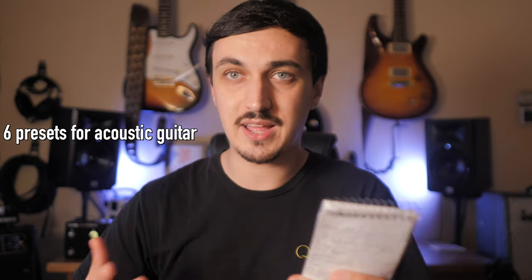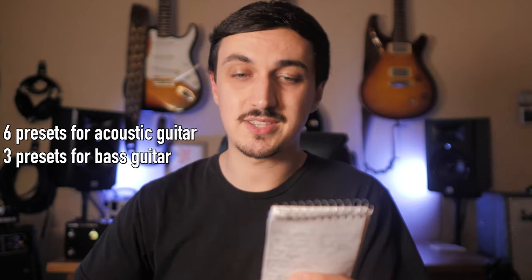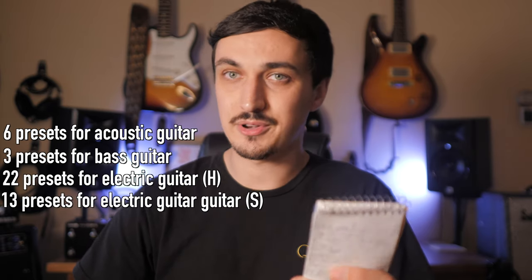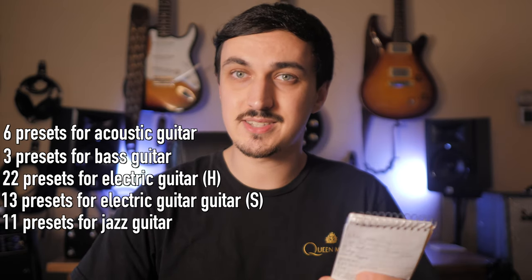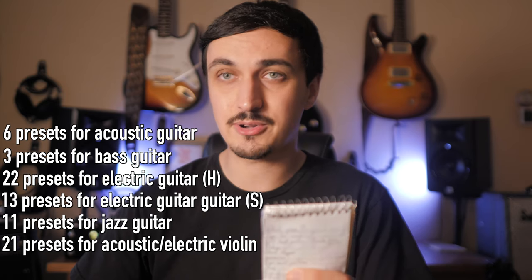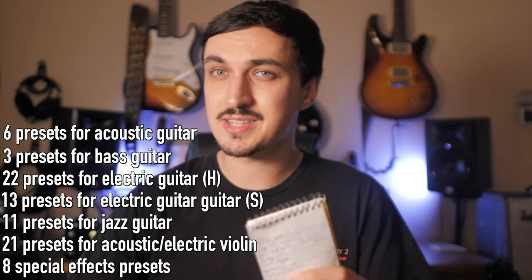To talk about all the presets I've added — we have at least 20 since my last update. As a total: 6 acoustic guitar presets for a flat-top acoustic guitar with a piezo pickup, 3 bass guitar presets, 22 presets for an electric guitar with humbuckers, 13 presets for an electric guitar with single coils, 11 presets for a jazz guitar whether that's a semi-hollow or full-hollow, 21 presets for violin — both acoustic and electric — and 8 special effects presets.